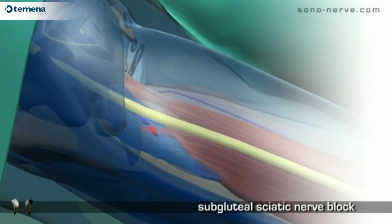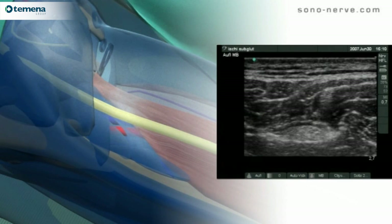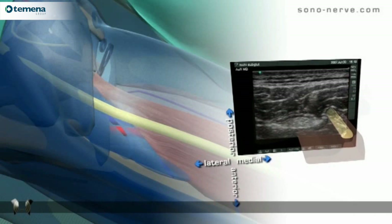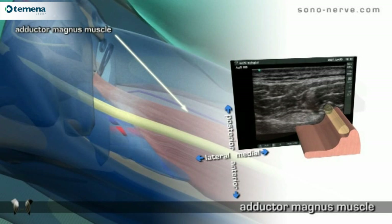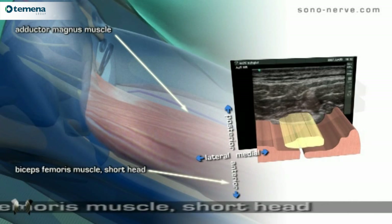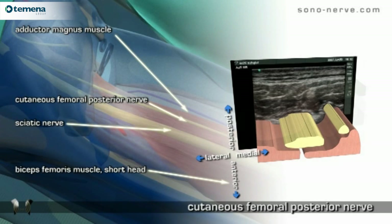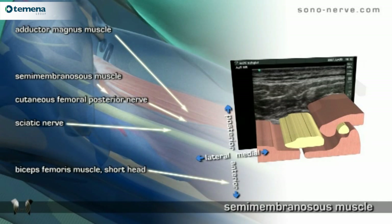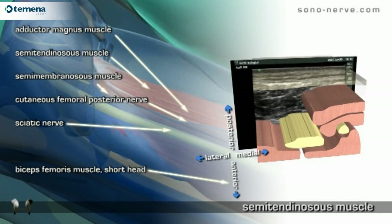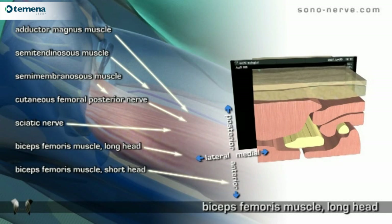Anatomy of the region includes the adductor magnus muscle, the short head of the biceps femoris muscle, the sciatic nerve, the posterior femoral cutaneous nerve, the semimembranosus muscle, the semitendinosus muscle, and the long head of the biceps femoris muscle.